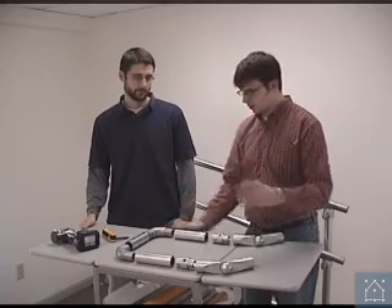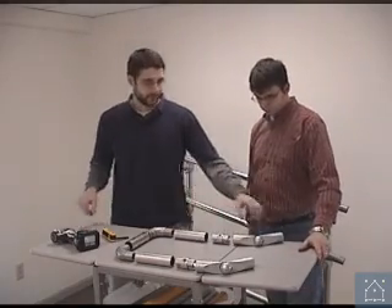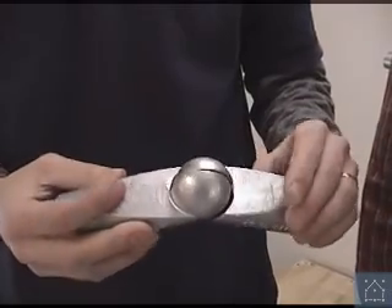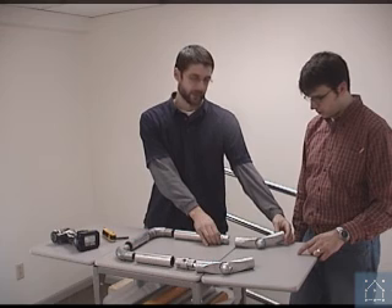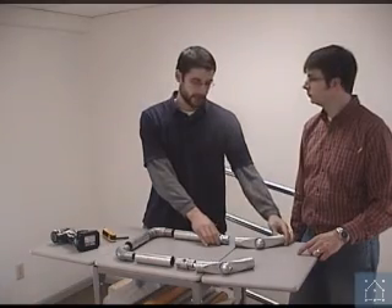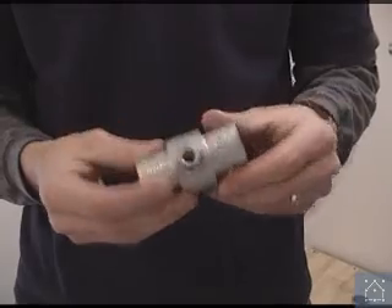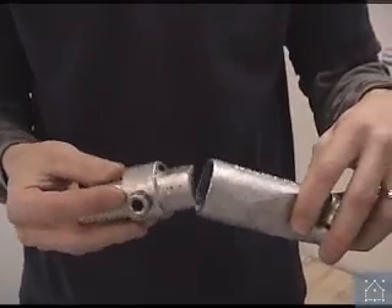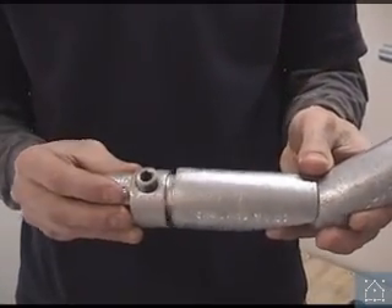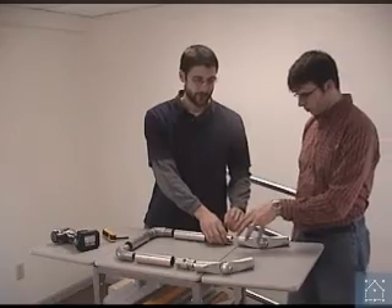So Sam, talk to us about the different fittings that you see here. Right here we have the variable angle fitting. Where would you use that? This would be used at the end of the railing on the ramp or stairs, anywhere you need to go from one angle to another. That has to be used in accordance with the internal coupling on each end — goes in like that, and like that, on both ends in order to attach it to the pipe.